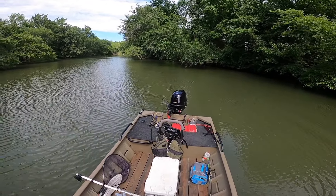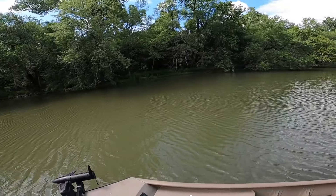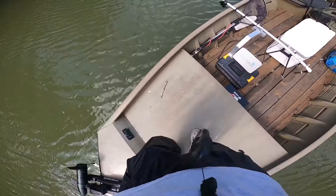Welcome. Today we're going to be doing a test run of the 40 horse Tohatsu jet drive, and we're on a 1652 G3. It's not fully loaded but it's loaded with most of what I bring to crappie fish: life jackets, cooler — no water in it — my graph, trolling motor, tackle box, couple rods, and a full tank of gas. We got a river and we got a jet.